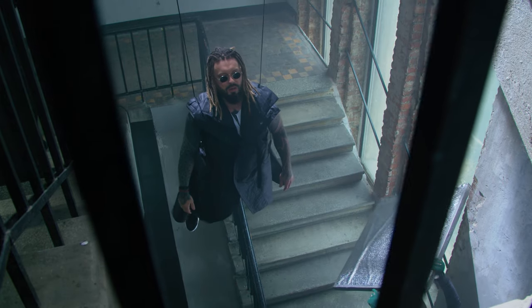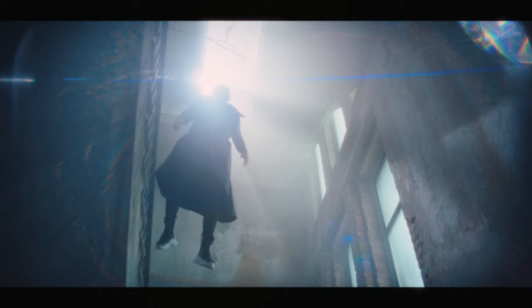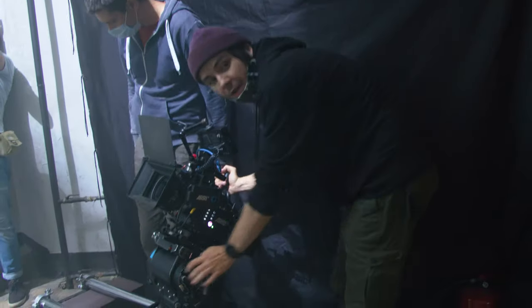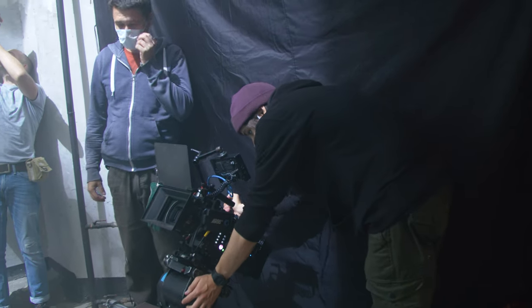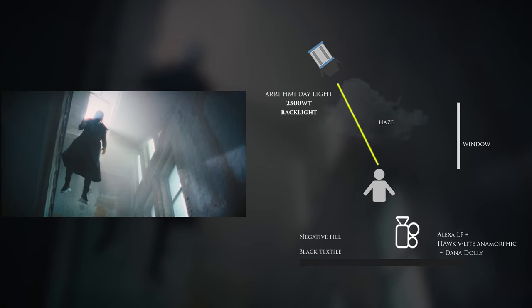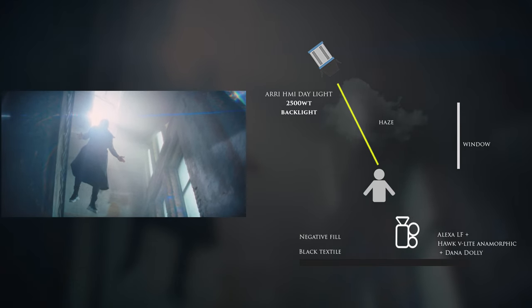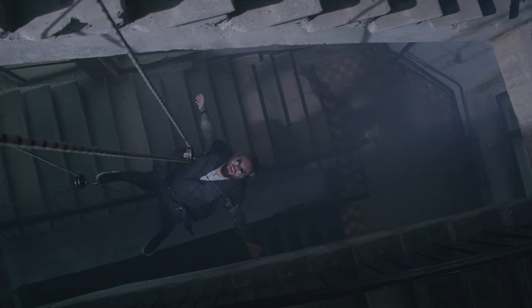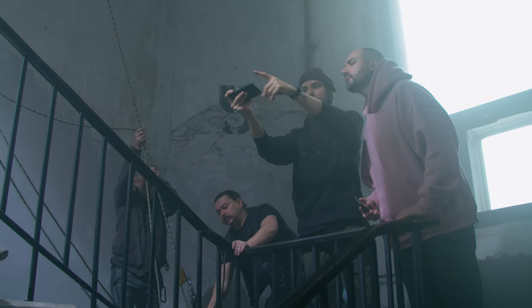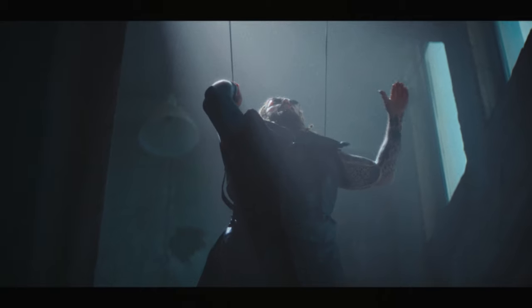The light fills the walls and bounces around the space. You can also pay attention to the silhouette. We put a negative fill behind the camera — black textile — to block bounce light, because all the walls are quite bright and can reflect light onto the characters. The black textile gives darker shadows and a more contrasting silhouette. For beams of light, since the space is really huge, a simple smoke machine wouldn't give volumetric light. I used a haze generator, which needed about 10 minutes of continuous work to fill all the space with haze.